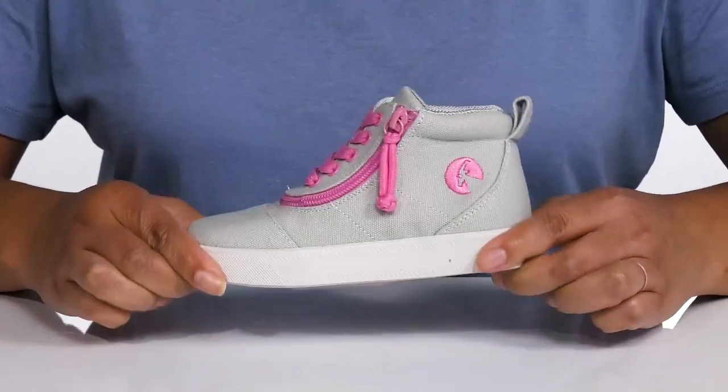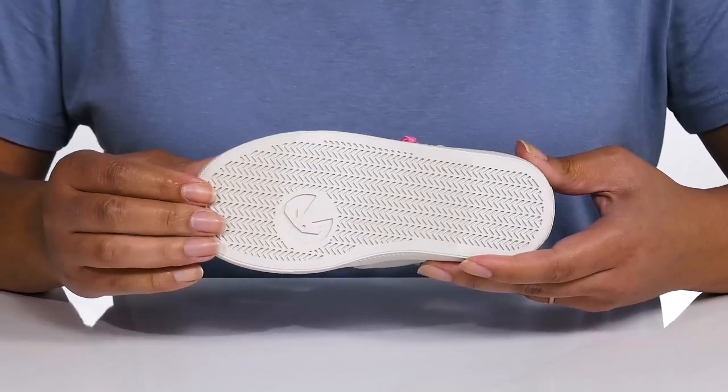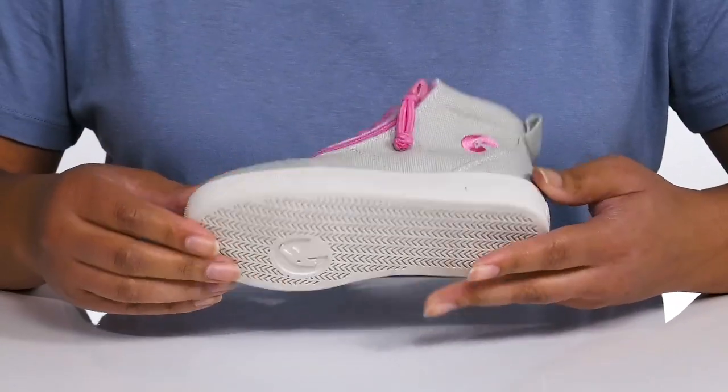They're very lightweight with a sturdy and durable build that's made to last, and it's all on top of a durable man-made outsole that is dual-textured for traction and grip.